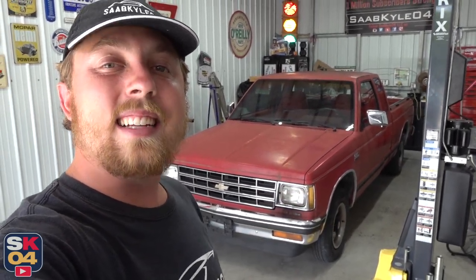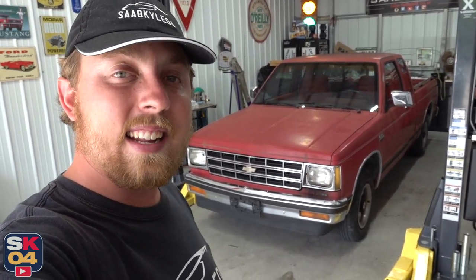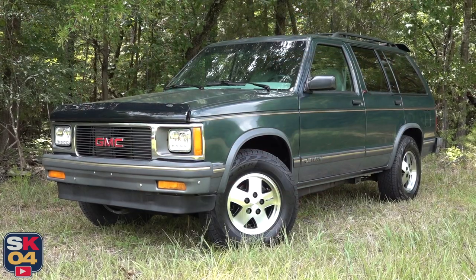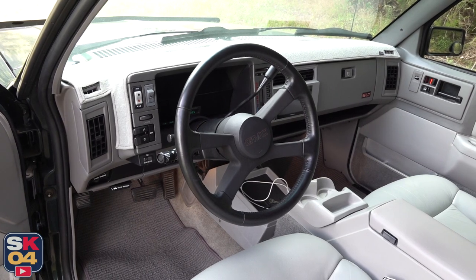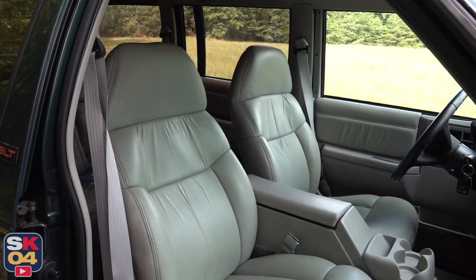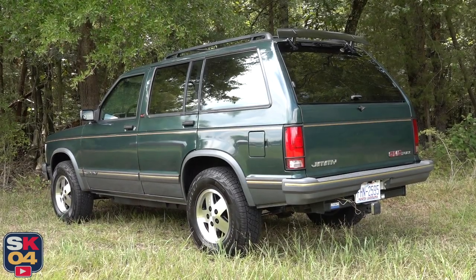What's up everyone? Thanks so much for tuning in. In today's video, I'll be launching a new series that focuses on restoring this 89 Chevy S10 extended cab. Pretty soon I'll be wrapping up the series on my 93 GMC Jimmy. It's been an awesome journey so far with so much support — I really appreciate it. It just makes me even more excited to pass the torch, so to speak, from the Jimmy over to the S10.